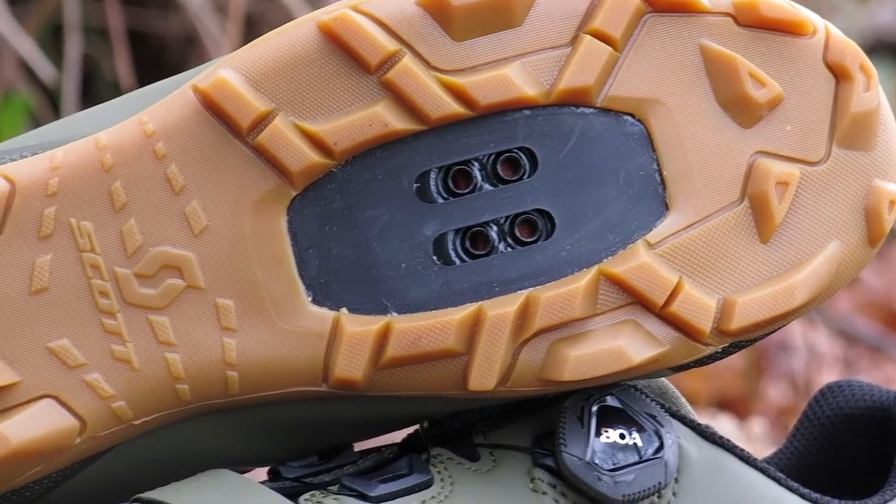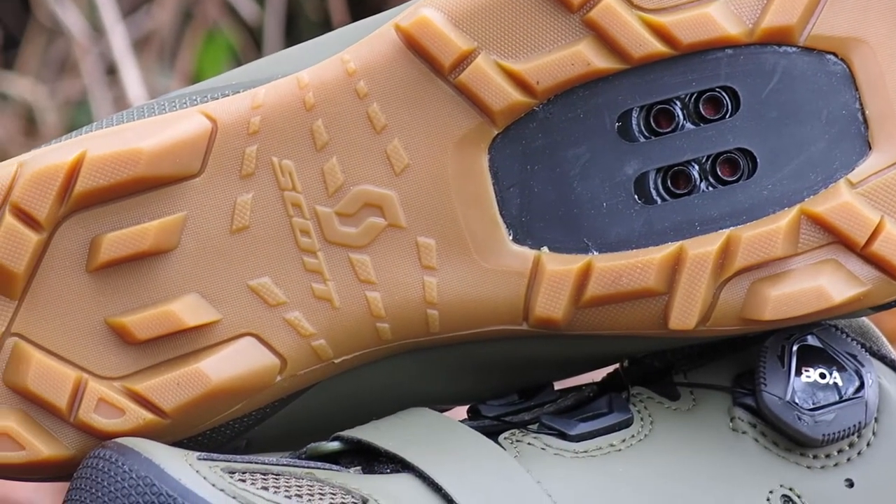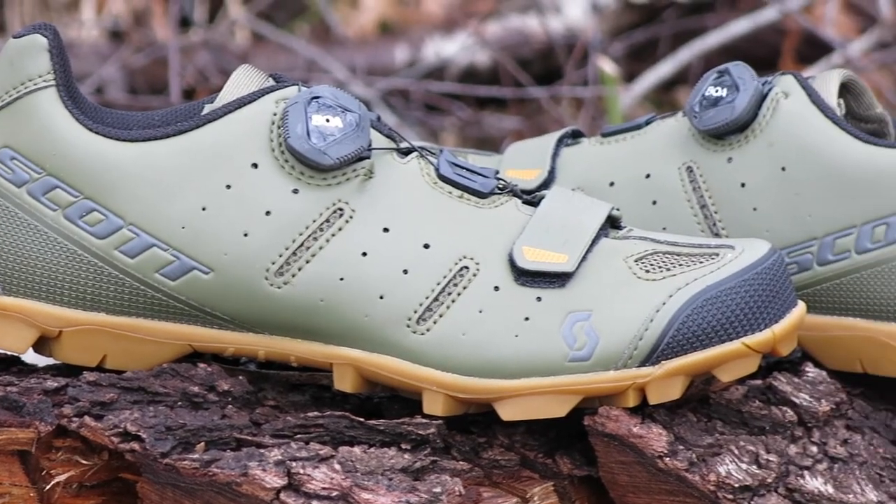The Elite Boa accepts two-bolt SPD style cleats and is available on our web store in multiple sizes at bikeshoes.com.